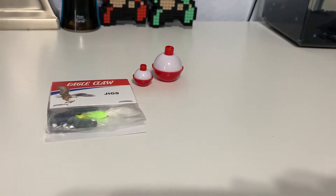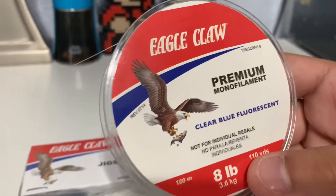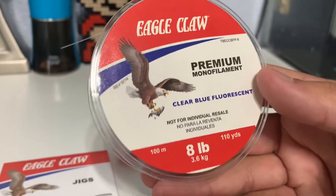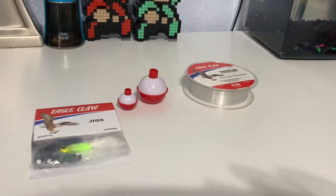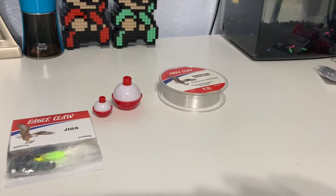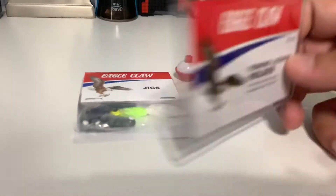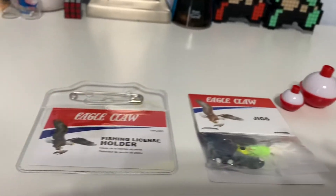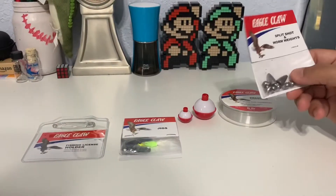The next thing is going to be some fishing line — it's a clear blue fishing line, only 8 pounds with 110 yards. So that's the third item. The next item is going to be a fishing license holder that they provide with a little pin so you can put your fishing license in it. It's really nice.